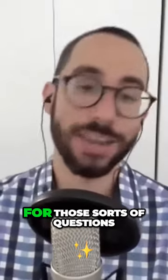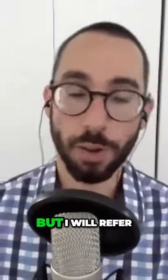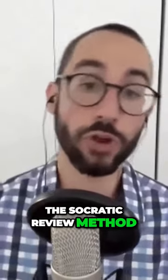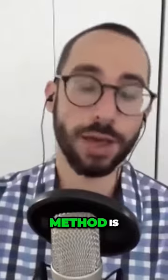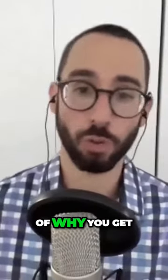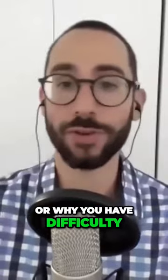There's not really a magic technique for those sorts of questions, but I will refer you to what I call the Socratic Review Method. The Socratic Review Method is a method of really digging deep into your understanding of why you get something wrong or why you have difficulty with something.